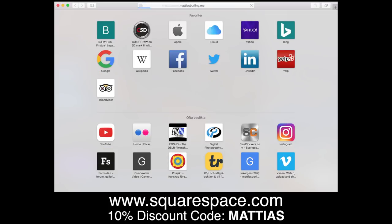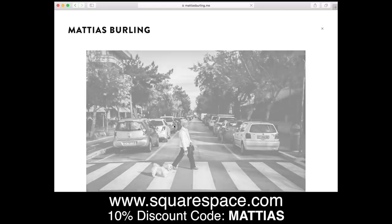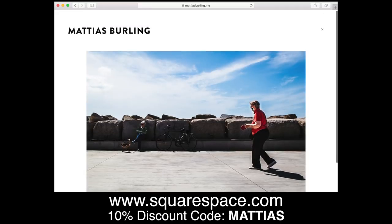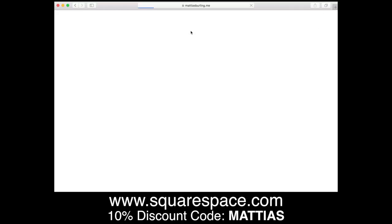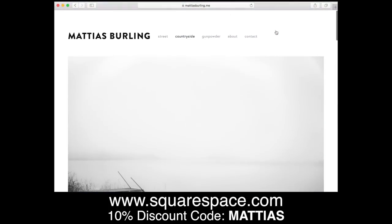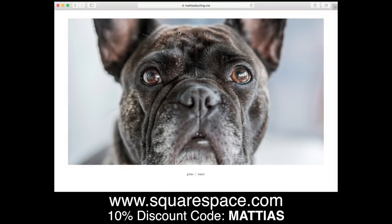This video is brought to you by Squarespace. If you need a domain, website, online store, or simply a nice platform to showcase your photography, you can make your next move with Squarespace. Start your free trial today at squarespace.com and enter offer code MATTIAS to get 10% off your first purchase.